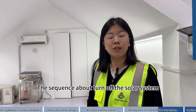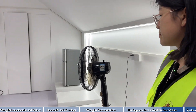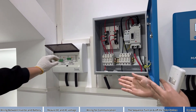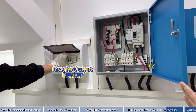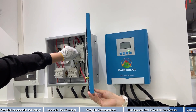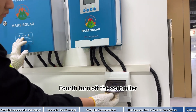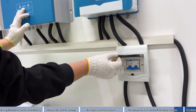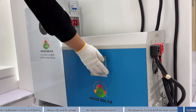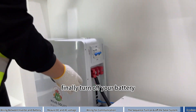The sequence for turning off the solar system: firstly, turn off your loads; secondly, turn off the breaker; thirdly, turn off the PV combiner; fourthly, turn off the controller; fifthly, turn off your inverter; finally, turn off your battery.